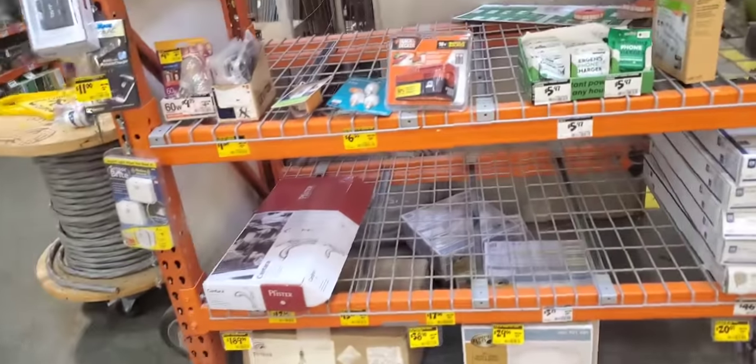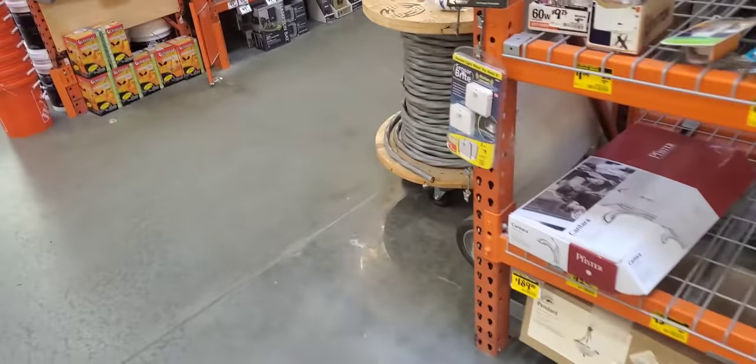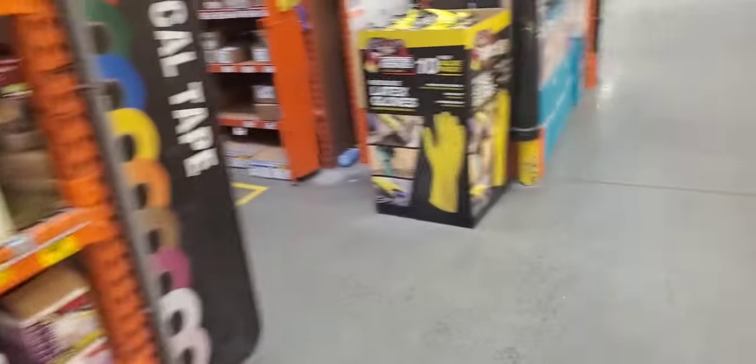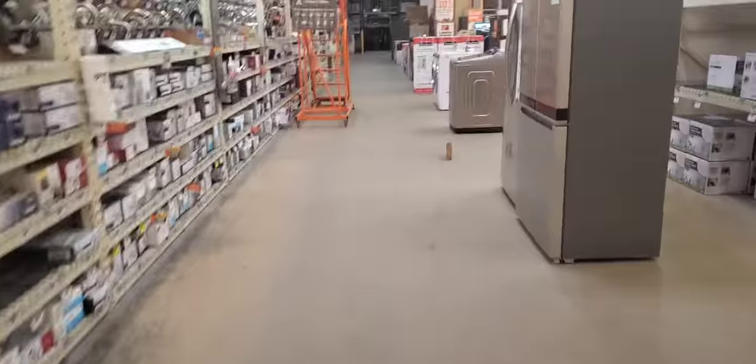Not too much here either. They're coming down this way with the little pallet jack. We'll go this way before I get kicked out.